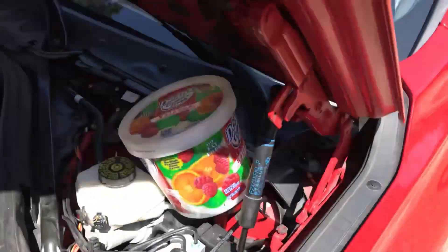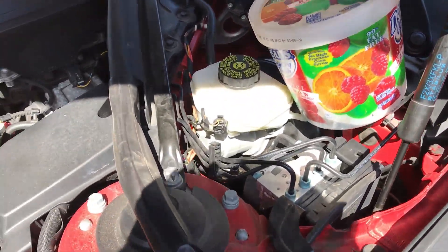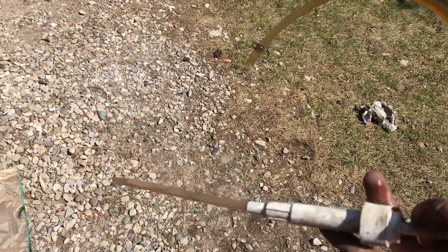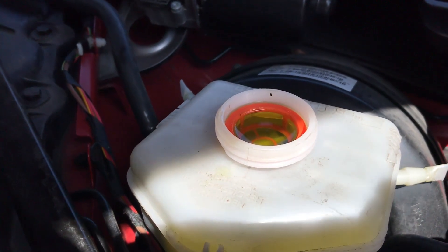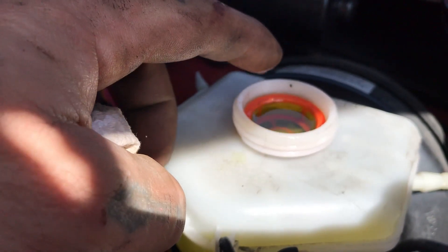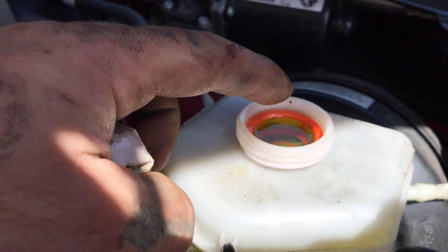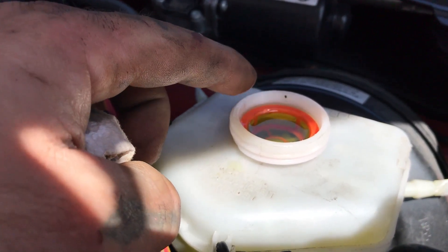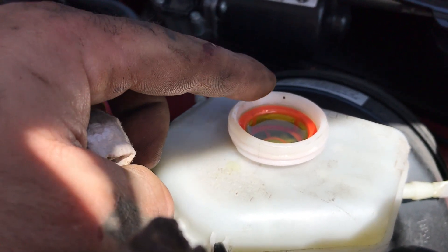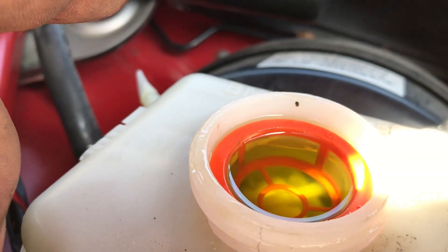I'm gonna use this little pump to extract some fluid instead of making a mess. You can pump out some of it and just add in some new if you need to. I used the pump, got a bunch out, pushed the piston in - and you can see it's right up to the very edge. Good thing we pumped some out or it would have overflowed. I still got to do the rear, so when I push in the rear piston it's gonna come up even more.